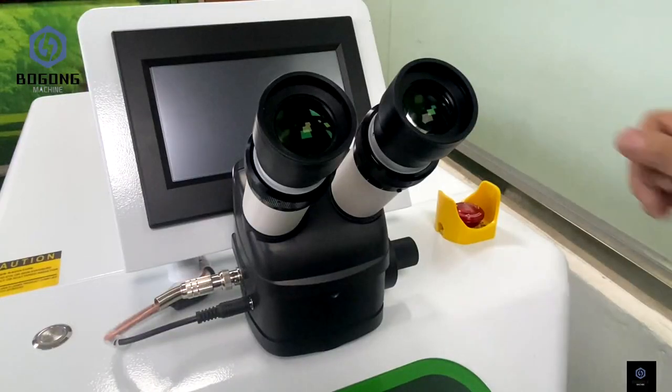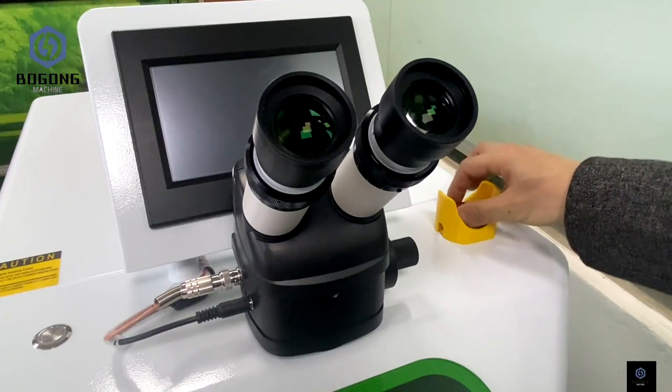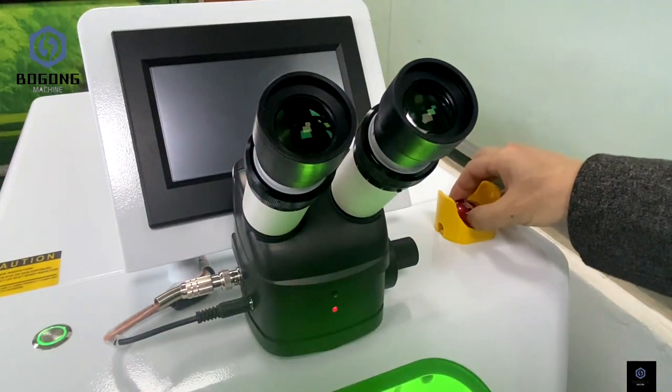Now let's start the laser welding machine. First, release the emergency button.